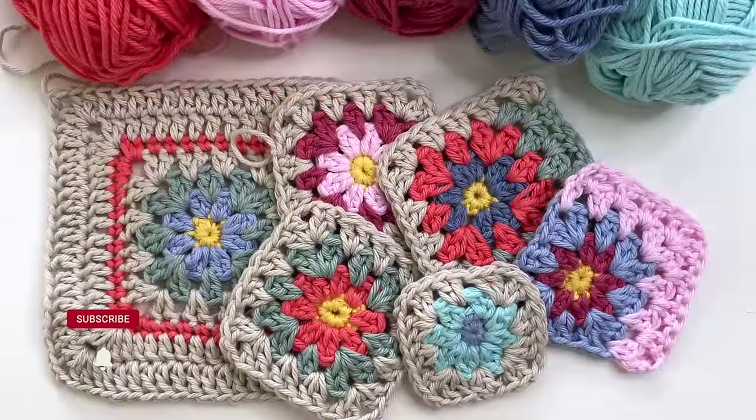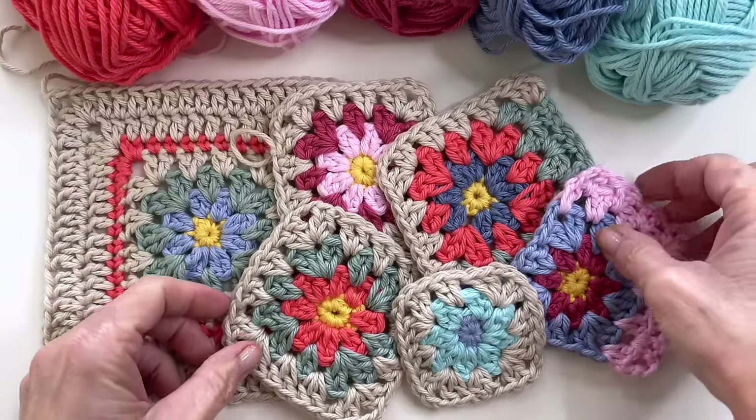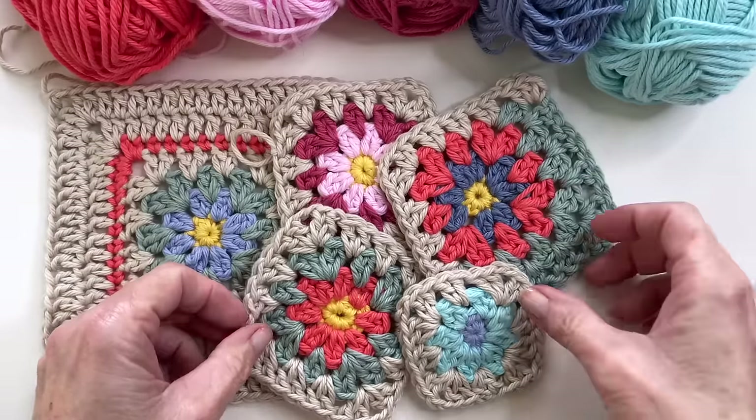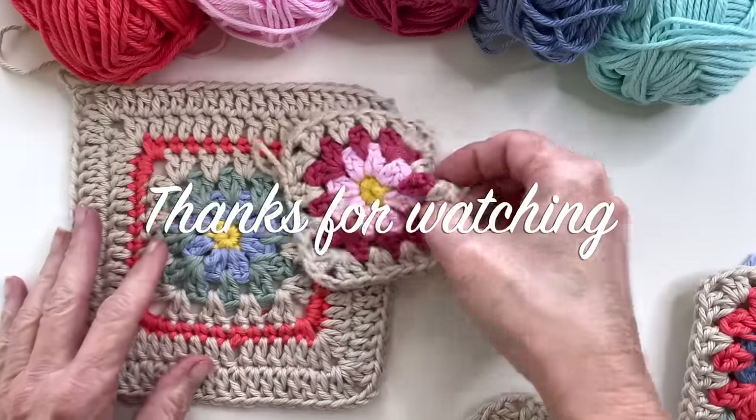That should be a good place to get started. In the next video I'll go into the specialty stitches and how we're going to piece everything together. If I've missed something you need to know to start your squares, be sure to let me know in the comments — otherwise I'll see you in the next video.